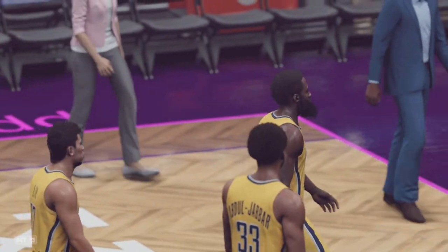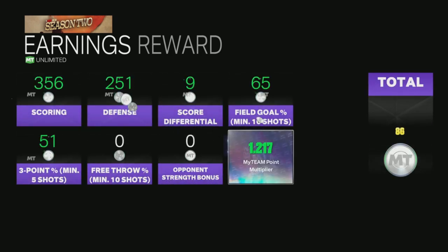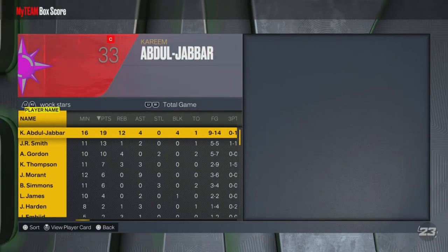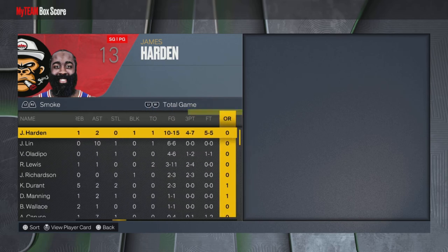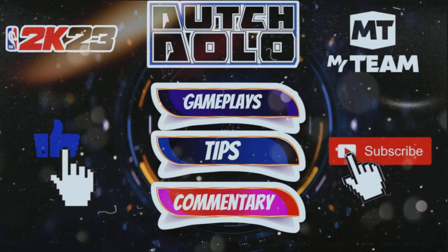Let's take a look at the stats — I rarely do this but I wanted to see how everybody did. I'm going to start doing this after every game. My boy James had 29 points, 1 rebound, 2 assists. Jeremy Lin had 12 and 10. Victor Oladipo had 10 — so we had three players in double digits, not that bad! James Harden had an excellent game, the whole squad played well, Jeremy Lin had a double-double. Make sure you like and subscribe — this is the spot for all your 2K MyTeam content. It's your boy Dutch Dolo, I am out of here. Peace, peace, peace.